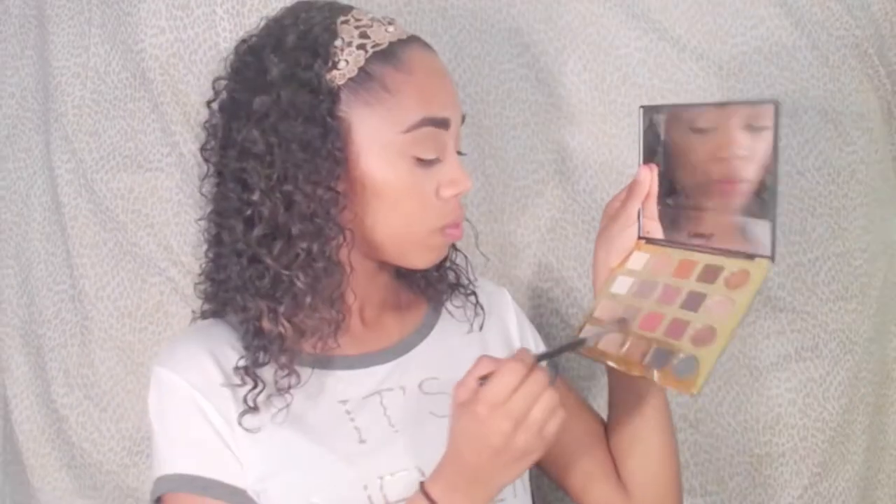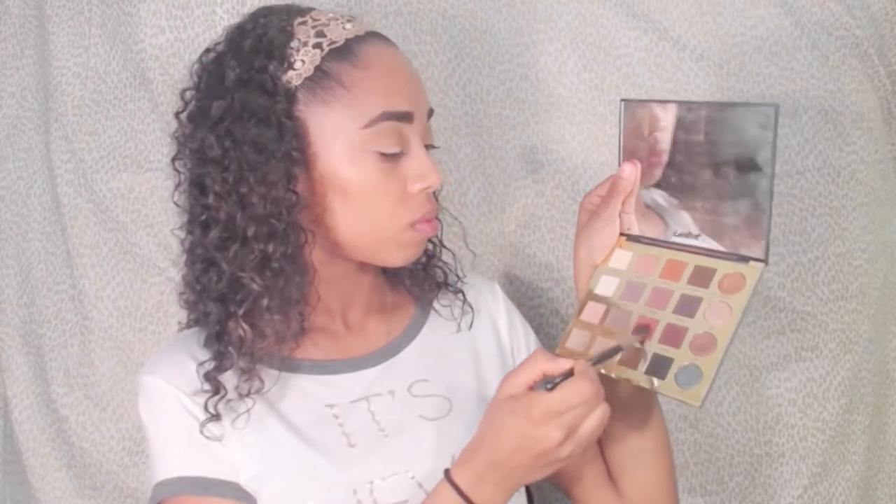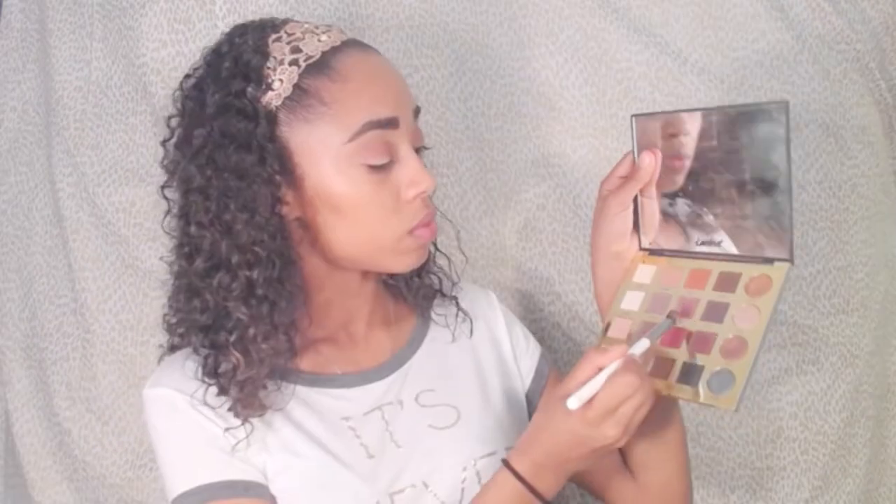Taking the same blending brush, I'm taking the shade Mod and working that into my crease area using windshield wiper motions, making sure it is nice and blended. Also, when working with any pigmented colors, make sure you tap off any excess on your brush. Then taking No Filter and Fierce, I'm using a brush from the Morphe 690 Deluxe Contour Set.